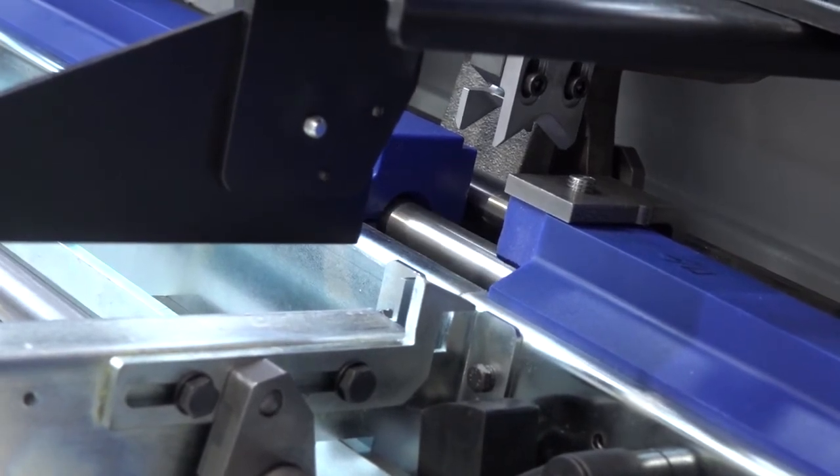The biggest bar diameter you can go up to on the Boss in general: they have two models - up to 38 millimeter, mainly for sliding head, and then up to 52 millimeter for fixed head.